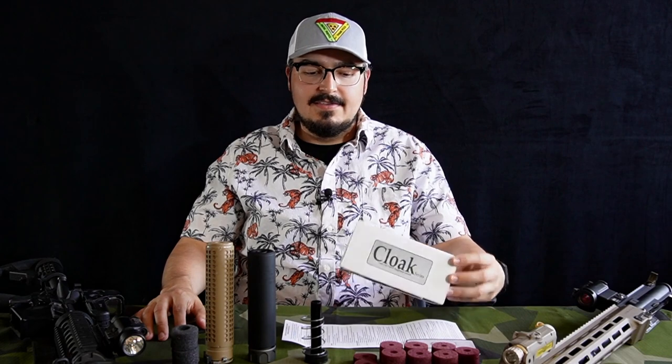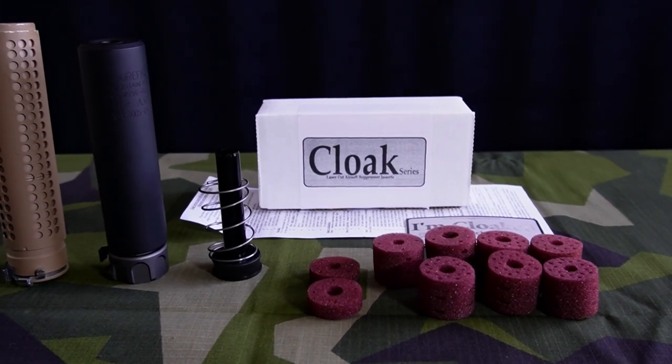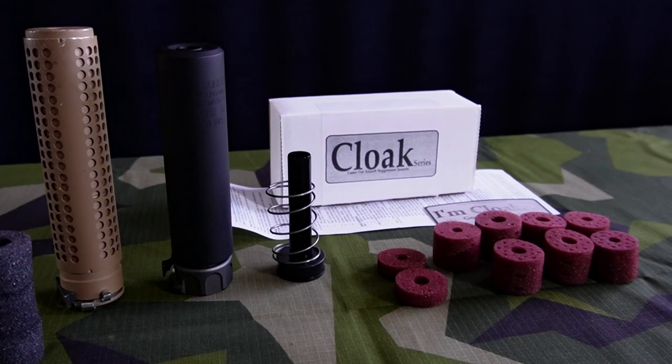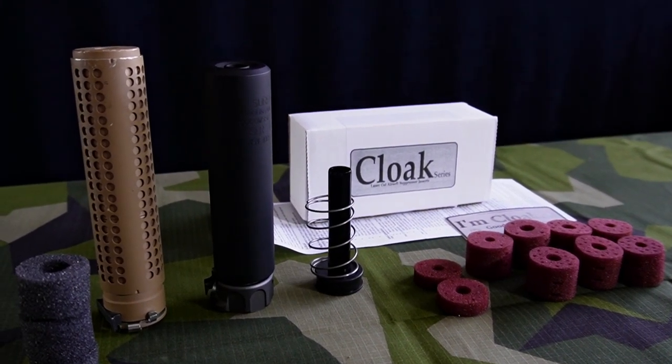Hey guys, welcome to TacticAlmost. Today I want to talk about a product that is new to me. It is the Cloak series of suppressor inserts from Rage Custom Airsoft, also known as RC Airsoft. The RC Airsoft website claims to reduce the sound of suppressors quite significantly, so I thought I would get some and test them out and I'll let you guys see the results here.